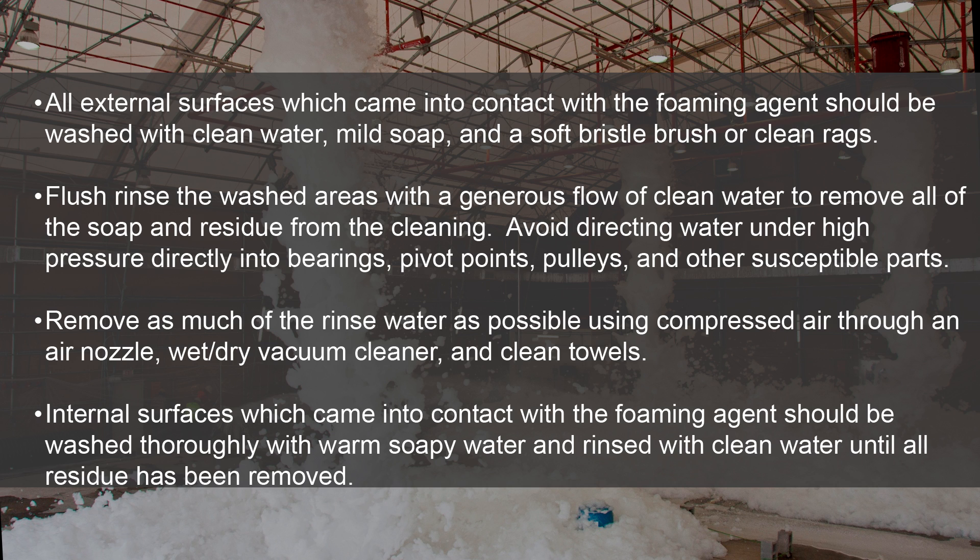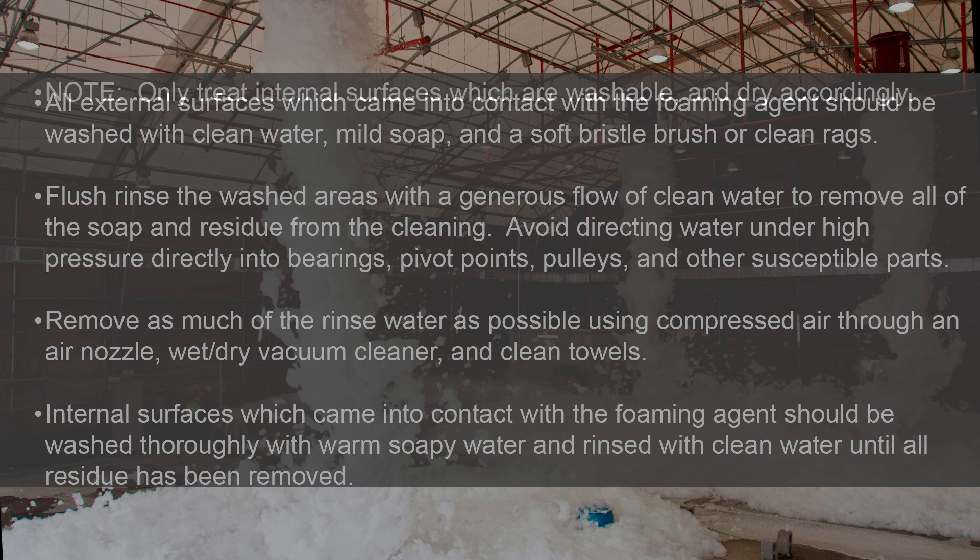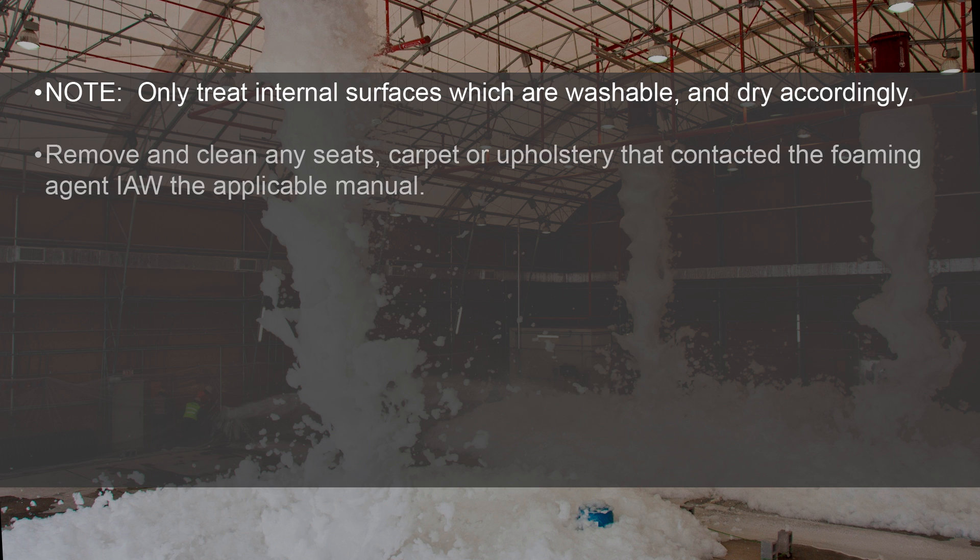Internal surfaces which come into contact with the foaming agent should be washed thoroughly with warm soapy water and rinsed with clean water until all residue has been removed. Only treat internal surfaces which are washable and dry accordingly. Remove and clean any seats, carpet, or upholstery that contacted the foaming agent in accordance with the applicable manual.